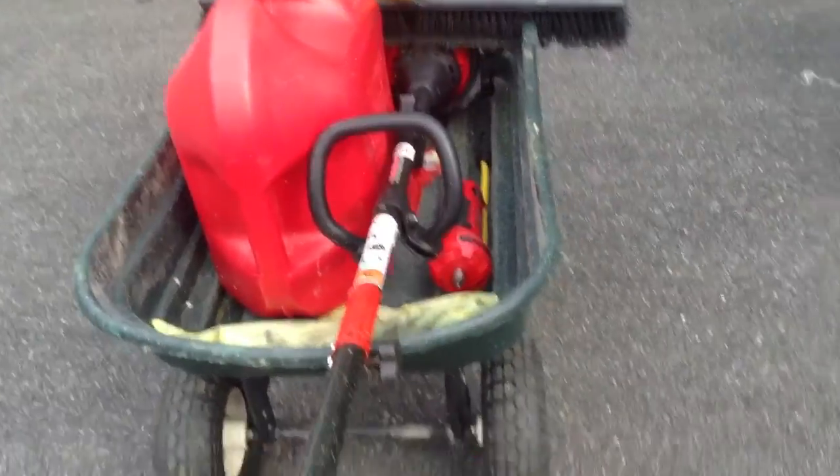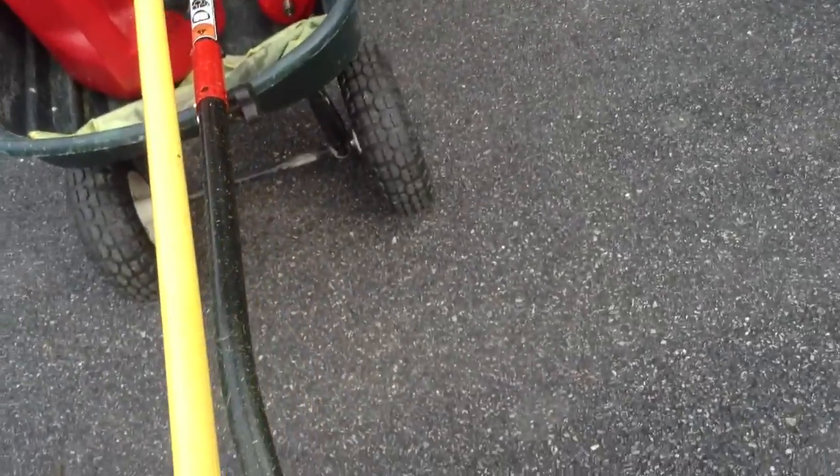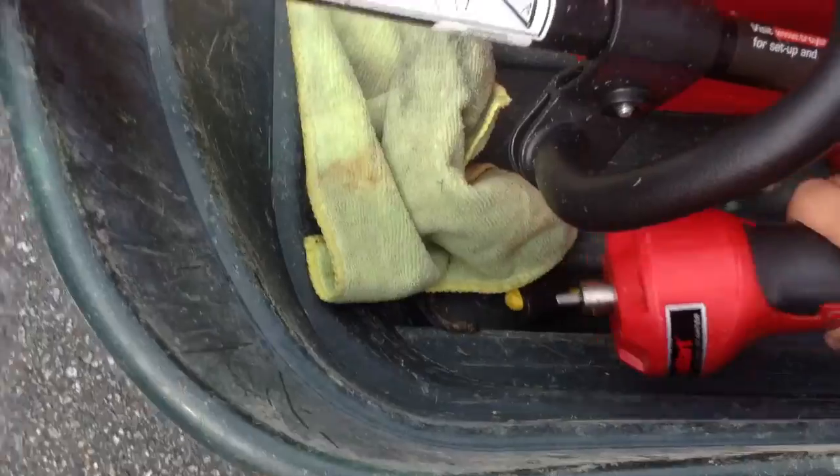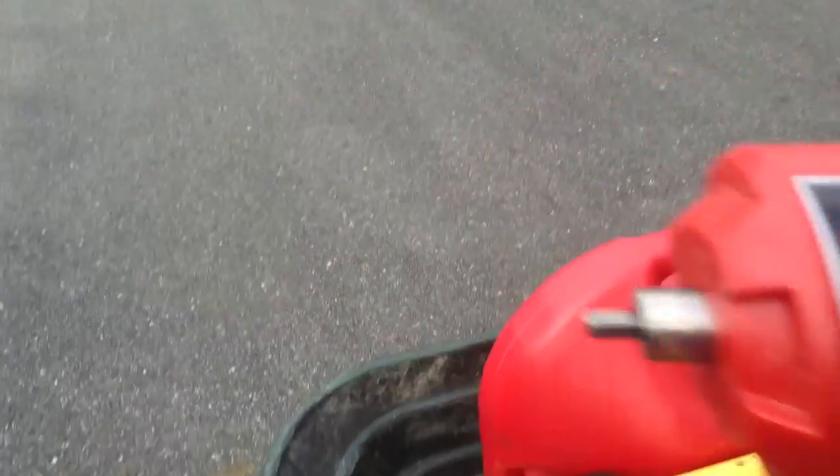If you don't have a blower, I do have a blower attachment for my weed eater right there. If you don't have a blower, just get yourself a broom — that is pretty much all you can do. I got myself a rag, and then I got myself a jump start for my weed eater.